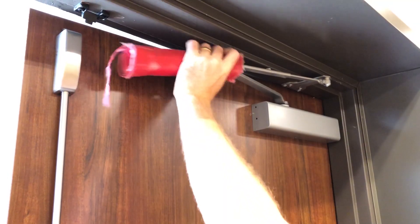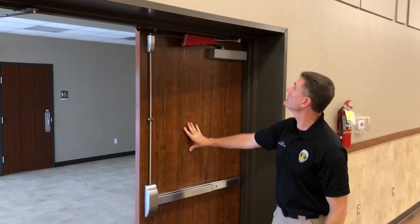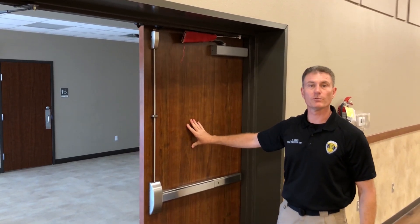You're going to use the old discarded fire hose over the door closing arm. All you want to do is slip the hose over that arm, and it effectively prevents the door from being opened.